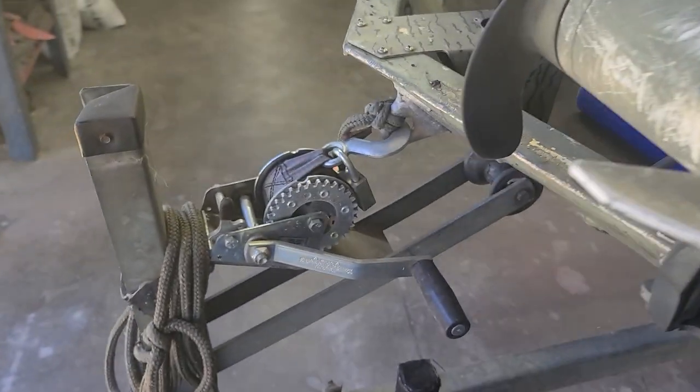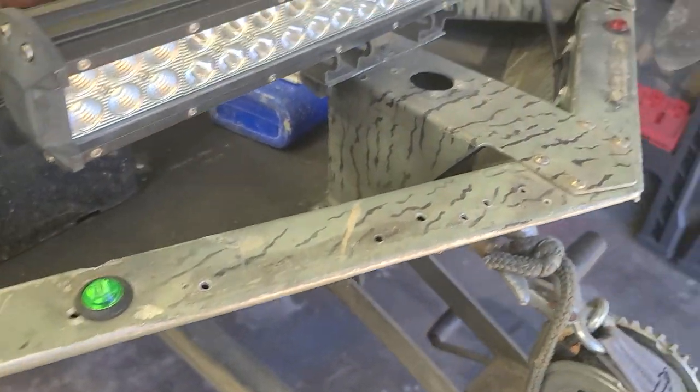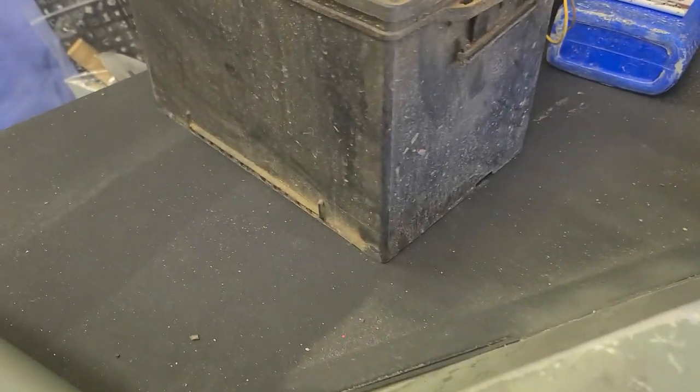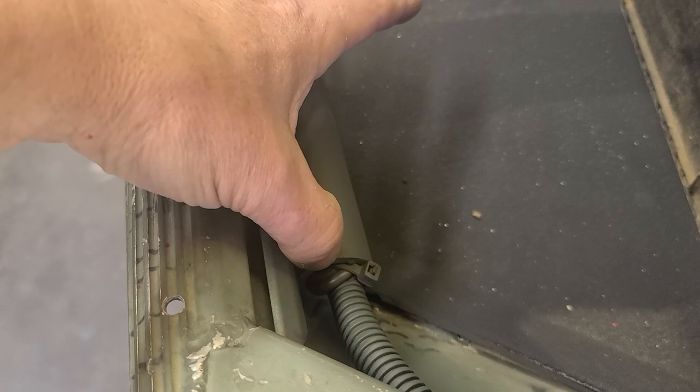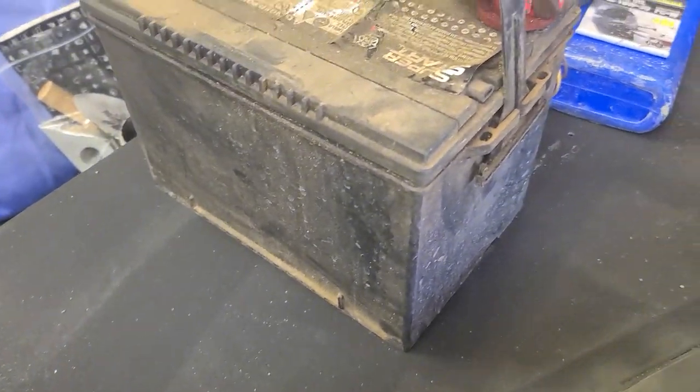Dedicated six gauge cable running up feeding the trolling motor, tucks in, and the rest is bundled up inside, zip tied, and secured. He had some front running lights wired up with some trailer lighting - that's all new. You can see the end of the chase right there, and that little bundle of wires is a 10 gauge red and black that's tucked away and will reach basically the center of the front of the boat.